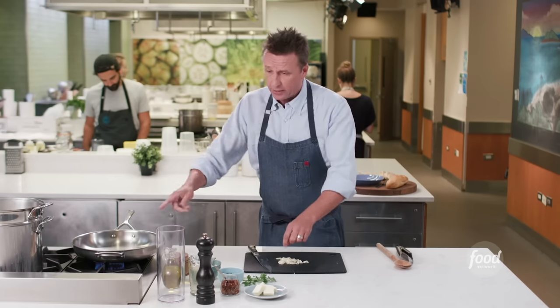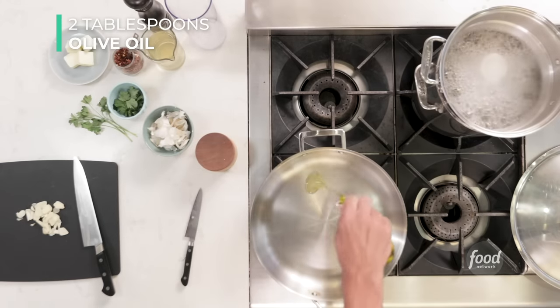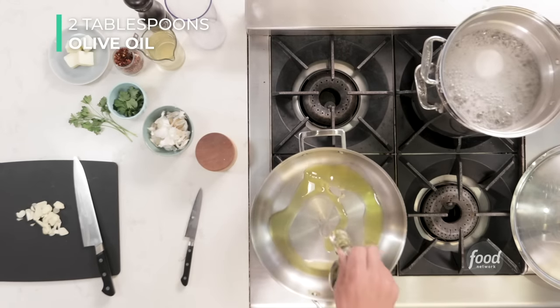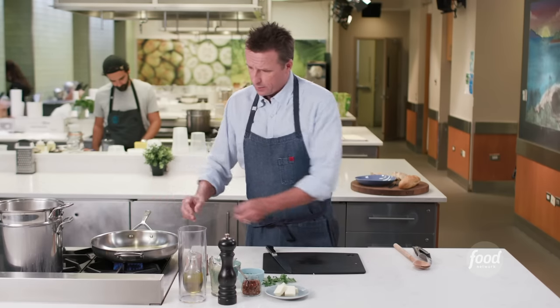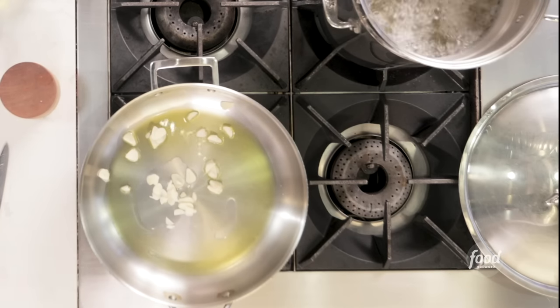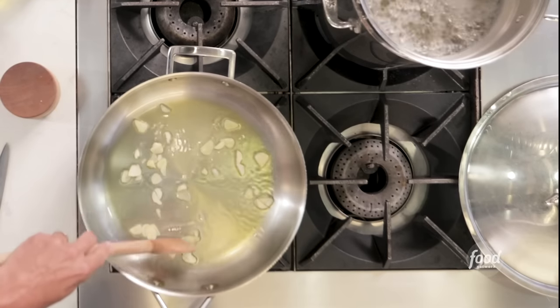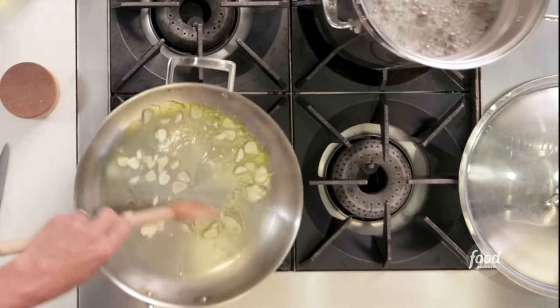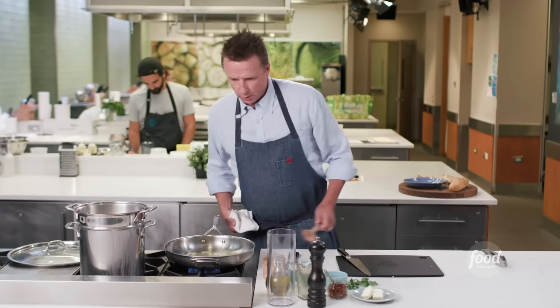Take your garlic and put it in the pan — first, put a little bit of olive oil in there, some nice extra virgin olive oil. Put the garlic in. You hear that sizzle? I'm going to turn it up just a little bit, and get it just so it starts browning. I want that toasty color. It's cooking nice and slowly.